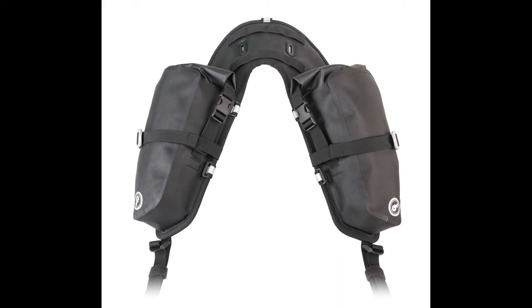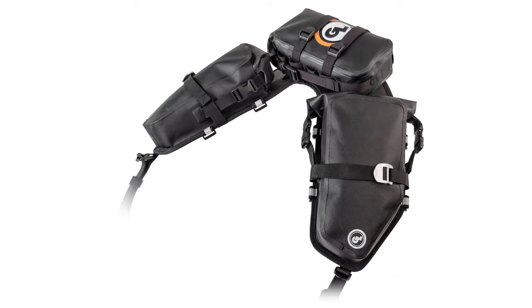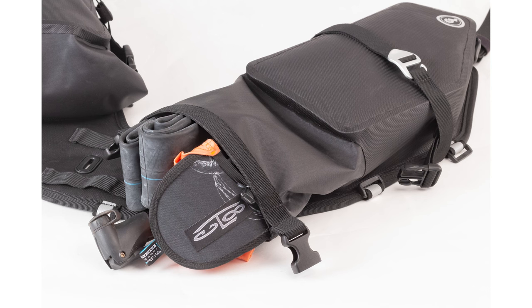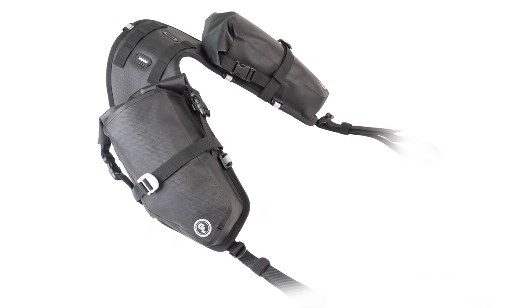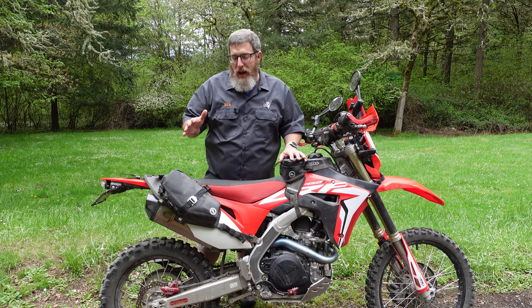It is now fully waterproof with a roll-top design, and we've added and refined a ton of features based on your feedback and our testing to make what we think is the best ultralight minimalist moto camping and day tripping setup on the market — designed to help you get your gear off your back and onto your bike for maximum endurance, maximum maneuverability, and maximum durability with our lifetime guarantee. Let's take a closer look at some of the updated features.